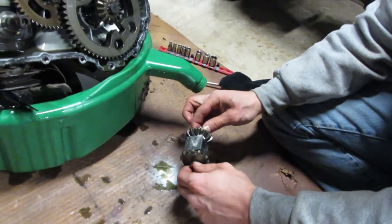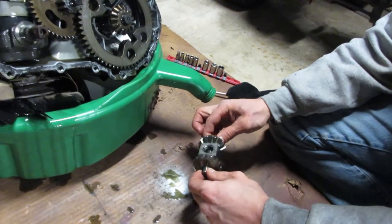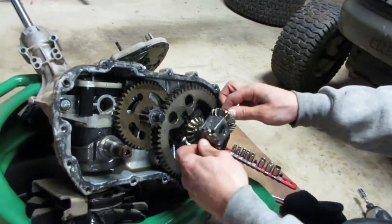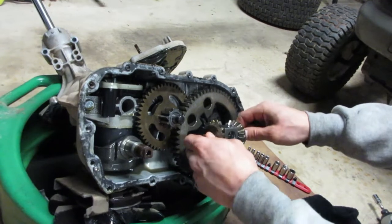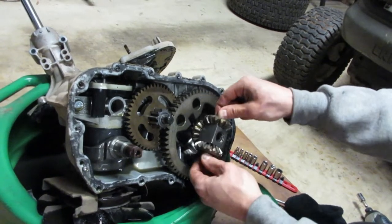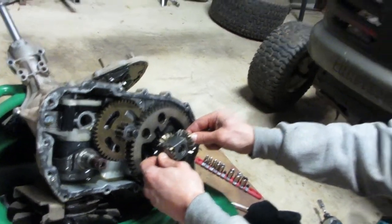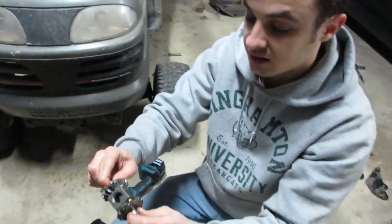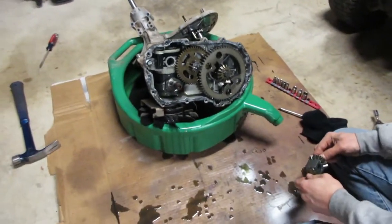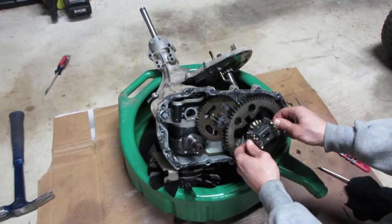All right, the verdict — this is actually great news. This is going to make our job a lot easier. These are the spider gears. Normally this would stay together when you pull this apart, but in this case it all fell apart. That action you're seeing right now is what makes it an open differential — each side can rotate independently. All I have to do to lock this up is weld these gears to this block. That's nice because I don't have to weld inside there; I can just weld this up, put this block back in, and it'll be locked up.